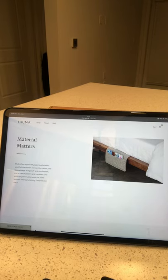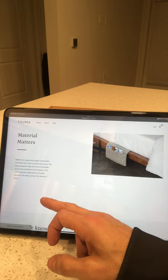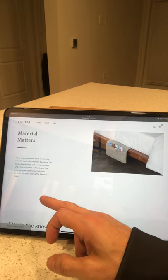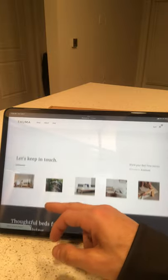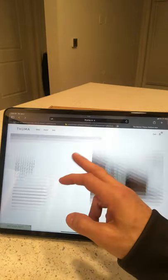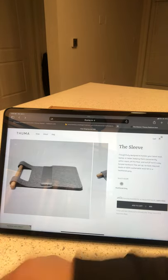Seamlessly tuck away your bedtime leisure without going far. Material matters — made of an organically dyed sustainable wool felt that's stain resistant by nature. The sleeve keeps things soft and comfortable and is free of plastics and hardware. The solid upcycled rubber wood rod slides beneath the slats, locking the sleeve in place. I also got something called the tray, which I'll be revealing later along with the bed.